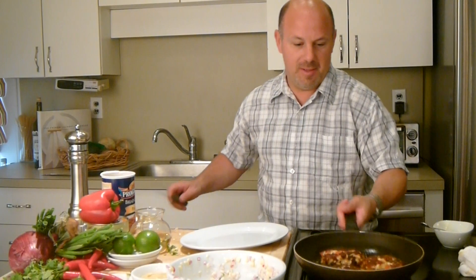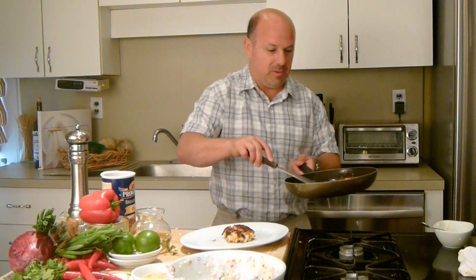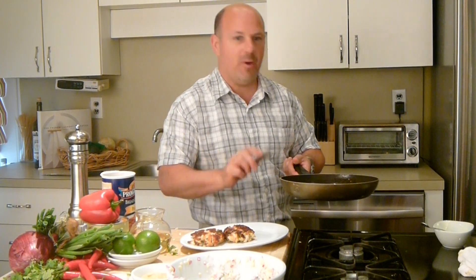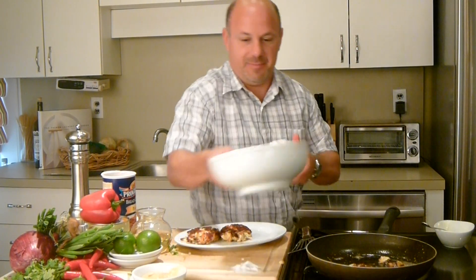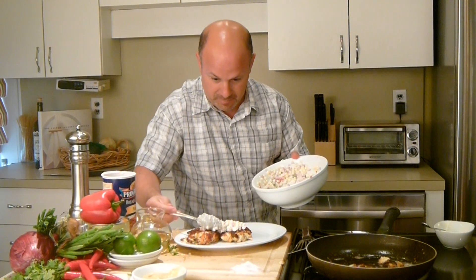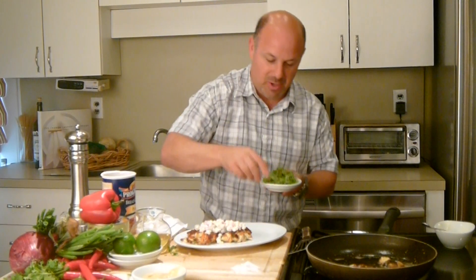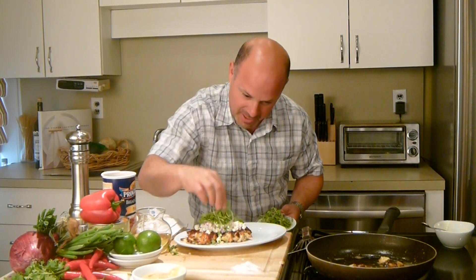You can tell these crab cakes are ready to go, so we're going to plate this up. Two beautiful crab cakes per person is like a perfect entrée portion. Some of my corn salsa — like this. If you know me, I like micro greens, micro arugula, so nothing wrong with a little garnish on top. Almost like a little greens that you need for the day.